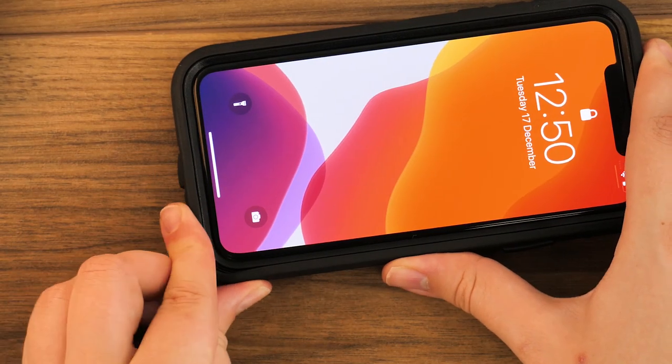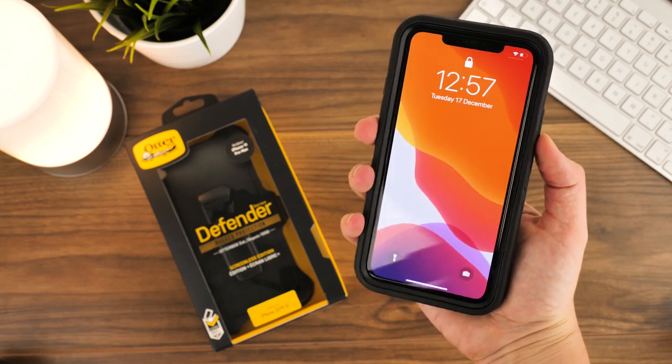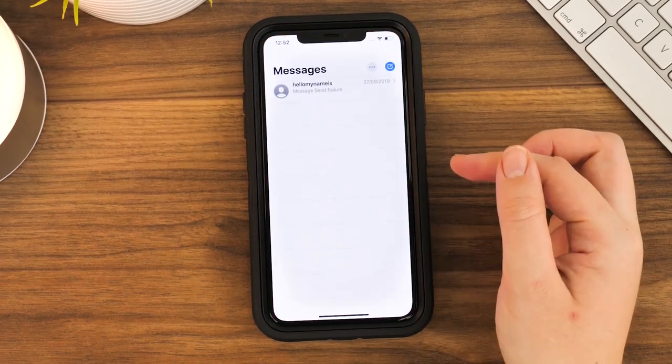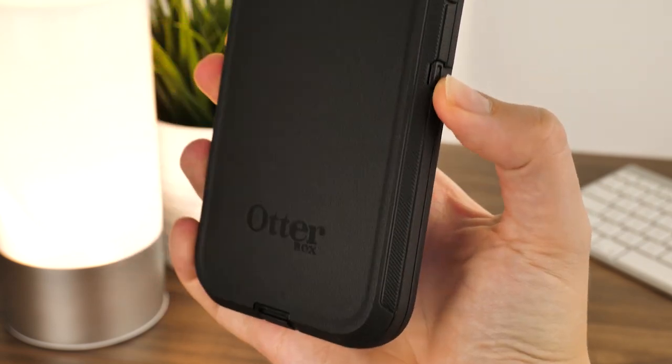Now your iPhone 11 Pro Max is fully protected from whatever life throws at it. Although the case is quite thick, it's worth the additional weight for the peace of mind. This case is great for covering your phone at work on a construction site, out on a hike or a bike ride, or even just for the over-precautious everyday phone user.